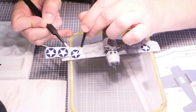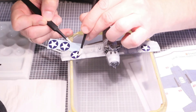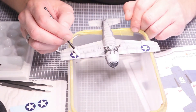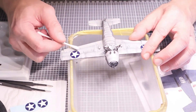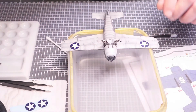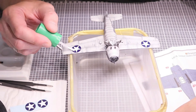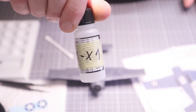Number two is Mr. Mark Softer. I apply it before placing the decal, as the instructions say. I make sure the positioning is correct, brush it onto the surface — this time using a disposable stick — and use a cotton bud to clean the area around it. I realized the positioning wasn't 100% correct, then I applied some softer over the decal. The softer alone works very well.